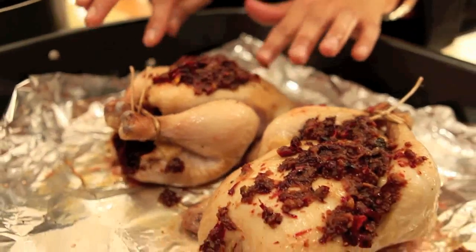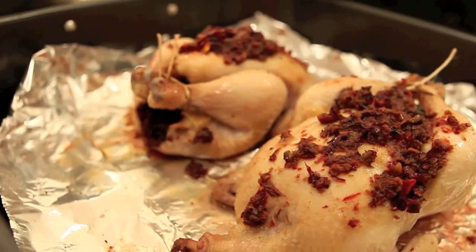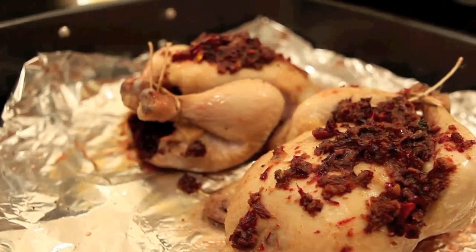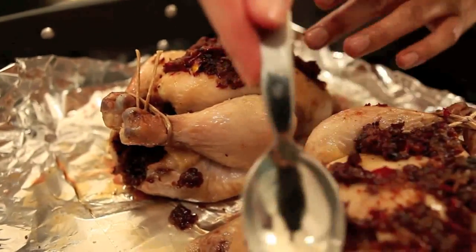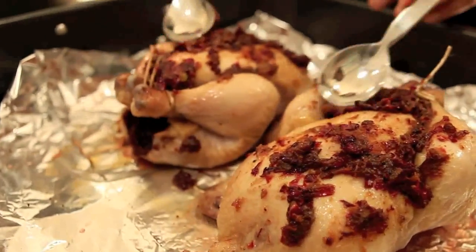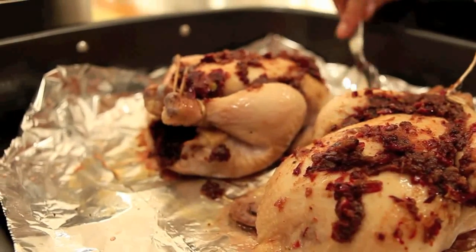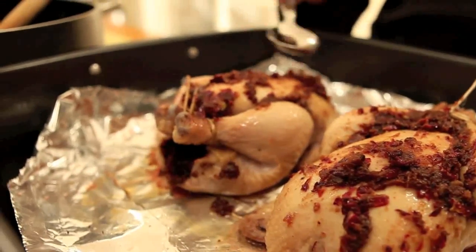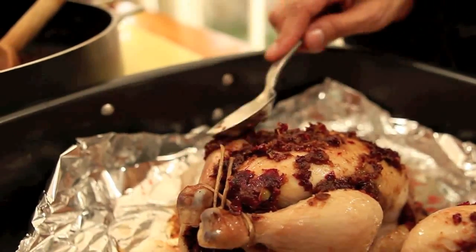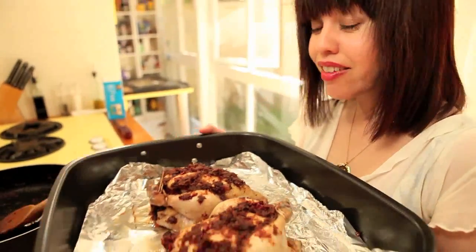Since we experimented with this dish for the first time, one thing I could have done differently — especially in this process — is set aside some of that rose mixture and puree it to a really nice, fine sauce consistency, because I would have liked to pour that over the hens once they were done cooking. Now I'm going to put my Food for the Gods in the oven.